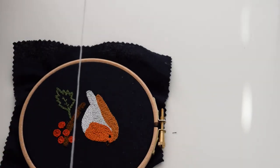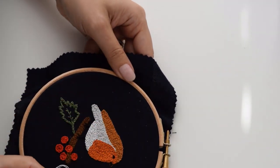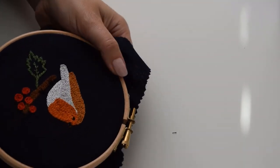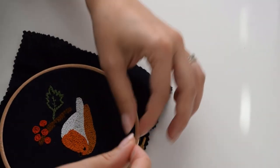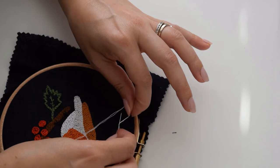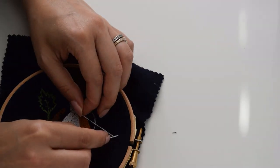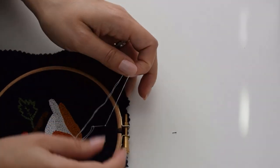This is my favorite part — doing the French knots for the little snow. You do have white dots there already that you can follow, and then of course you can add a little bit more snow. Let's start sensibly on top. If you haven't done French knots, I'll do it very slowly. Hold the thread with your left hand, wrap it around the needle twice, then go in not exactly in the same spot where you came out, just kind of next to it, then pull the thread and go in.